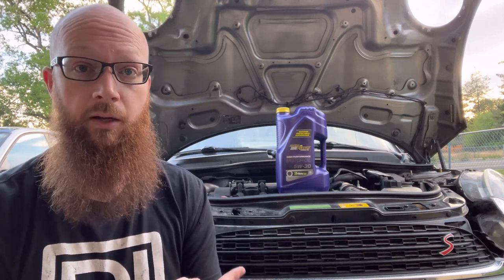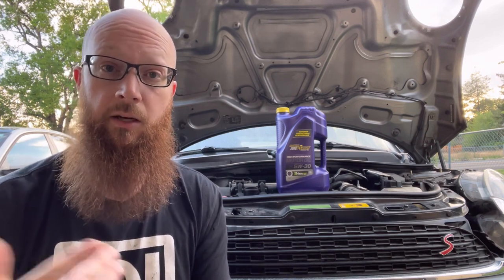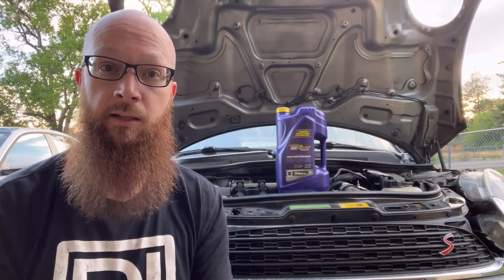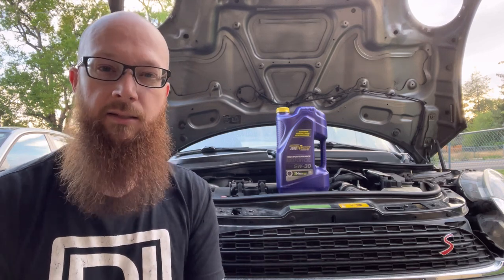Specifically on an R56, there'll be a few differences between other Minis, and obviously on different vehicles it's going to be very different. So if you guys do have a different vehicle and you're watching this, I'll kind of give you some differences here. Hopefully it'll help you guys too.